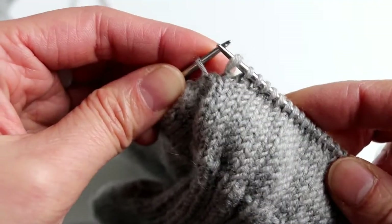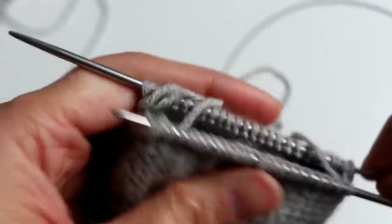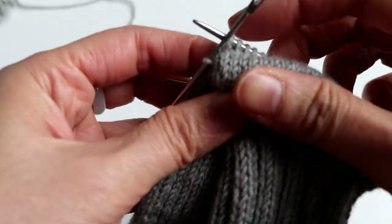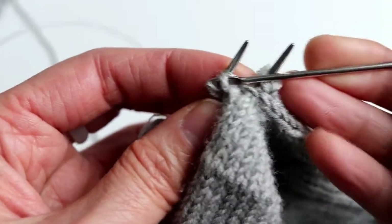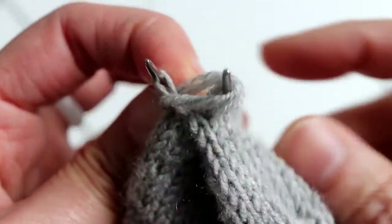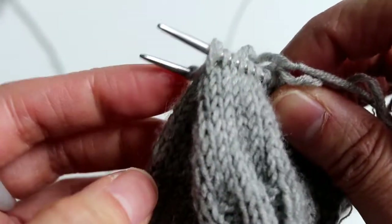Here we are at the end of the row again. We do the same thing — move the end stitch to the right needle, push the needle back so you can see the end stitch on both needles. We are going to switch those two stitches using the extra needle to help. Move the last stitch from the right needle onto the left needle, then pick up the last stitch on the left needle and transfer it to the right needle. Make sure to tighten it by pulling the yarns from behind — now it looks better. Then we can start knitting the last stitch and start the other side.